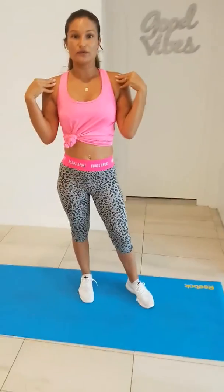Then I want to loosen up the shoulders, so I do arm swings — one arm, then the other, then both together, and then forward swings.